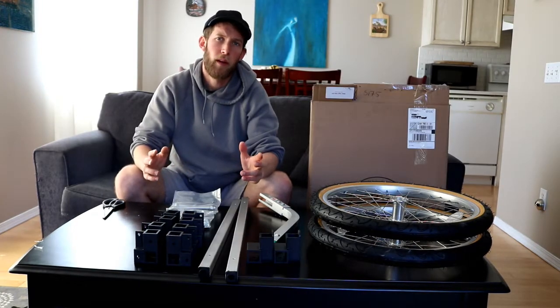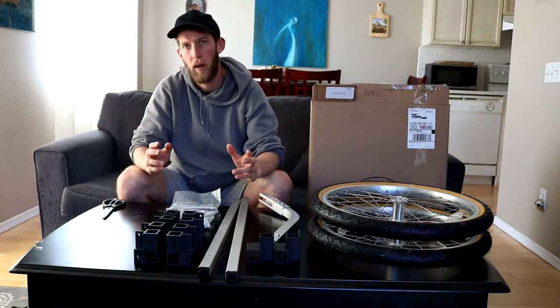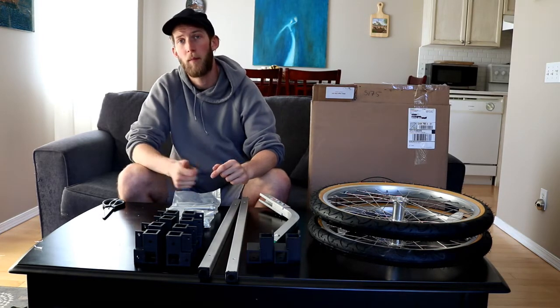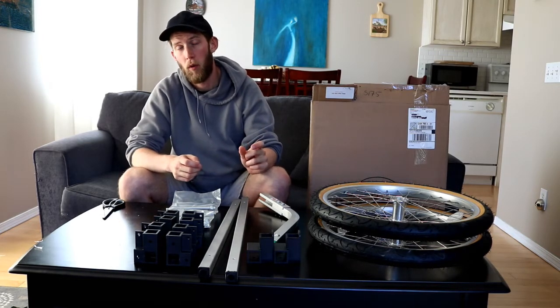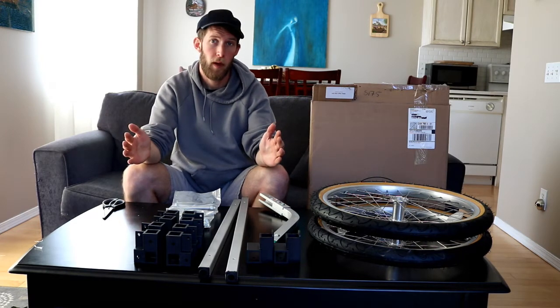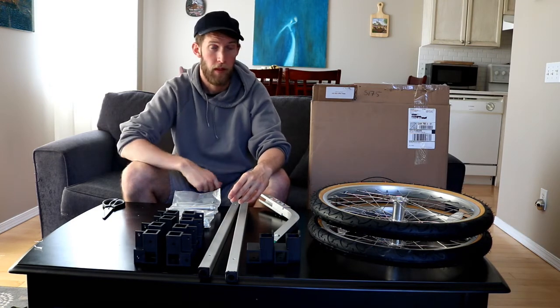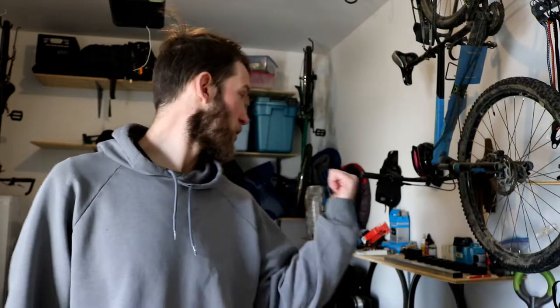Now we're going to go get some one-inch square aluminum tubing that fits in these connectors. We're also going to get one-quarter inch plywood for the walls of the wagon and three-eighths inch for the bottom. Once we get all that we should be good to build — that'll be a job for tomorrow. We're here in the garage getting everything sorted, come join me.